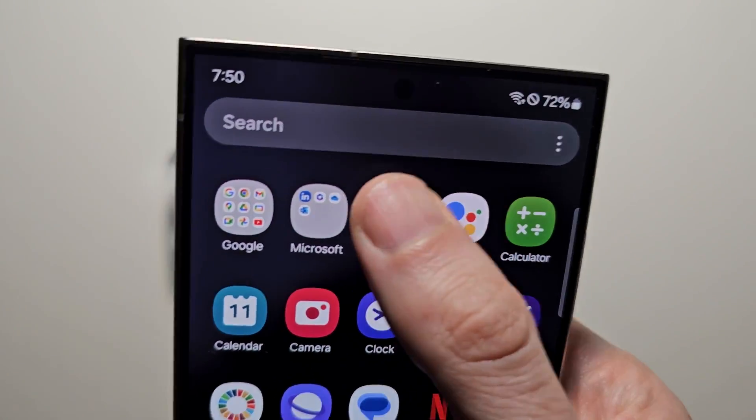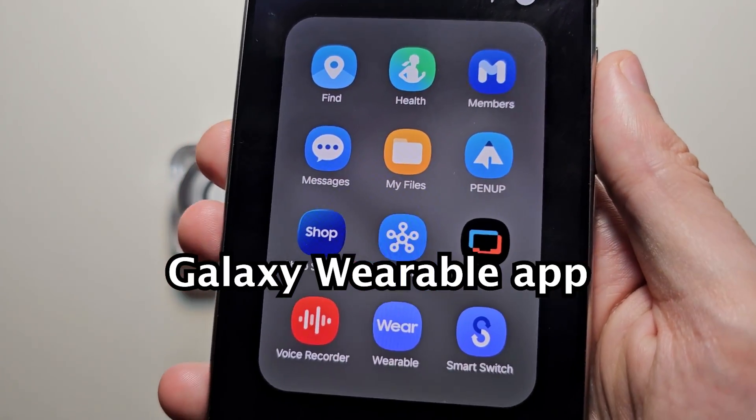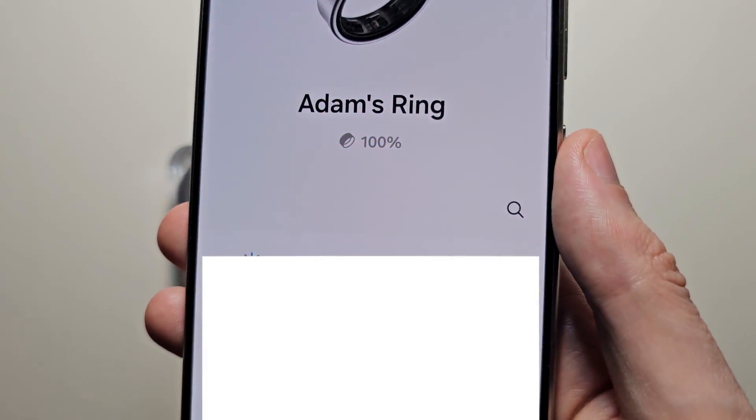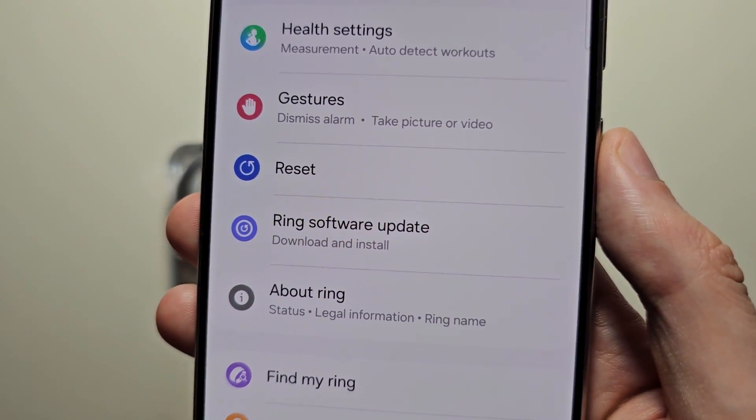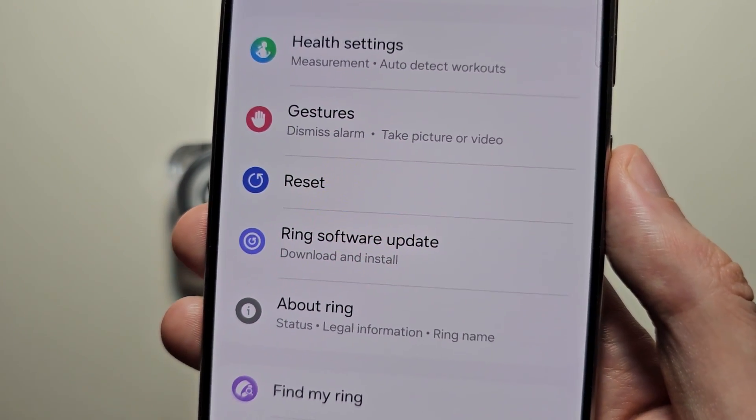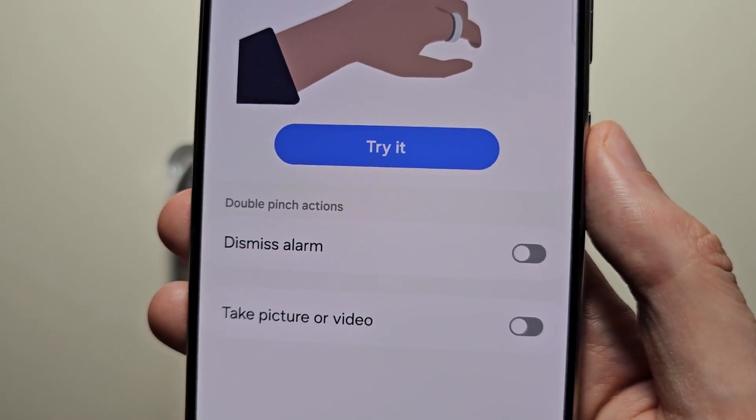Then you're going to go into the Galaxy Wearable app. Now if you don't see the option for gestures, then you're not on 6.1.1, but you should have that — just press it.